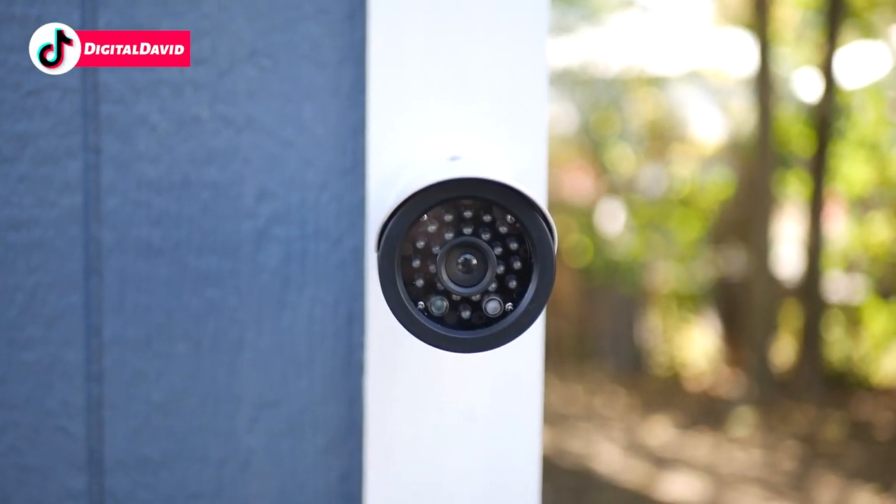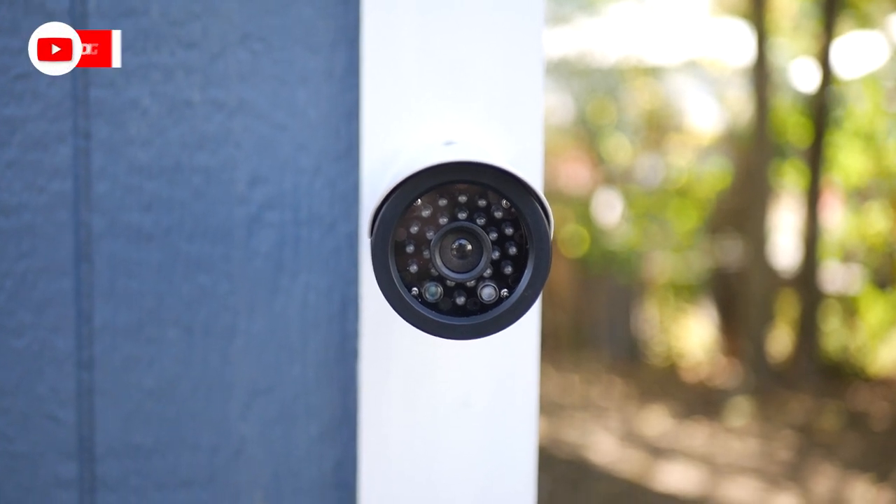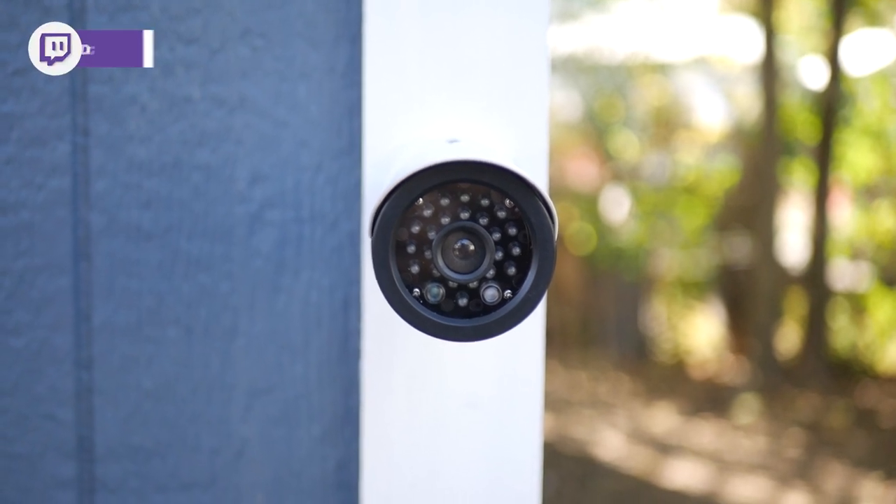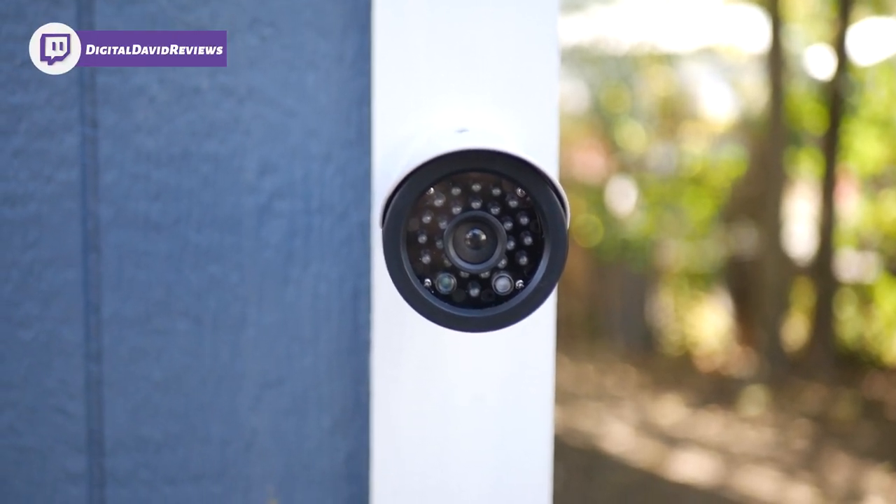Now we're looking at the camera mounted from the front. It looks so good. That fake lens is awesome. You would have no idea this is not a real camera.